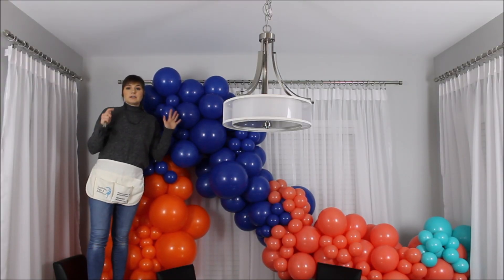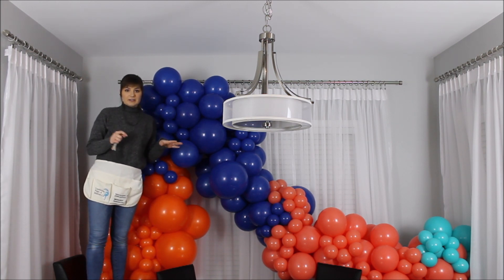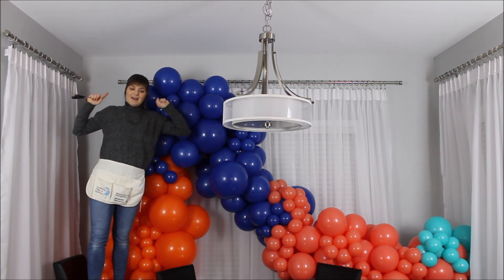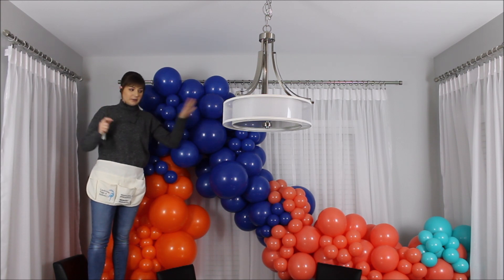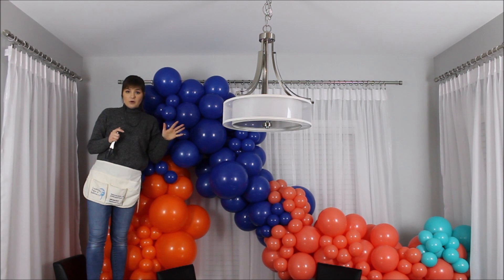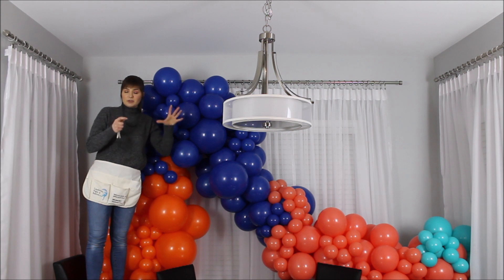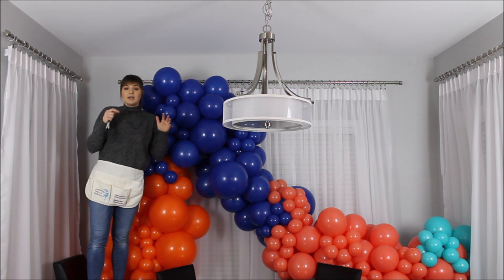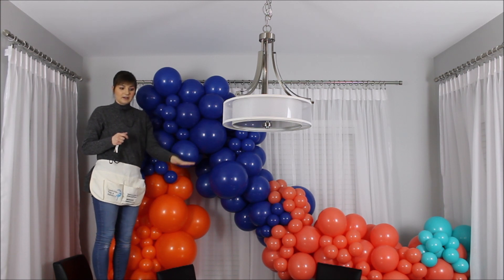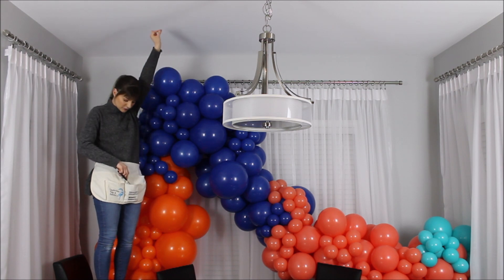I am done building my balloon garland for now. I am on my last color. I want to hang this balloon garland on my curtain rods with my fishing line and then finish building while it's hanging, because it is a lot harder going back and forth from the room to the spot. This balloon garland is getting pretty long and pretty massive, so it's a lot harder to transport and measure constantly. I'd rather hang it and then finish constructing.